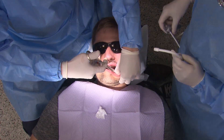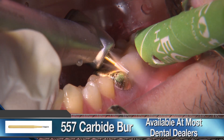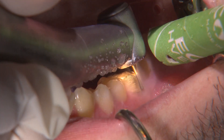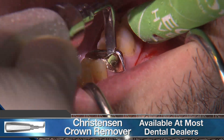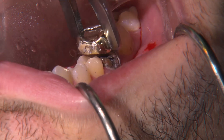Since the tooth is endodontically treated, I only administer local infiltration for gingival pain control. I begin the removal of the old crown with a 557 carbide to section through the buccal and occlusal. Once I can visualize the prep, I use a 90-degree Christensen crown remover to break the seal between the crown and tooth, and wiggle the crown off using crown removal forceps.